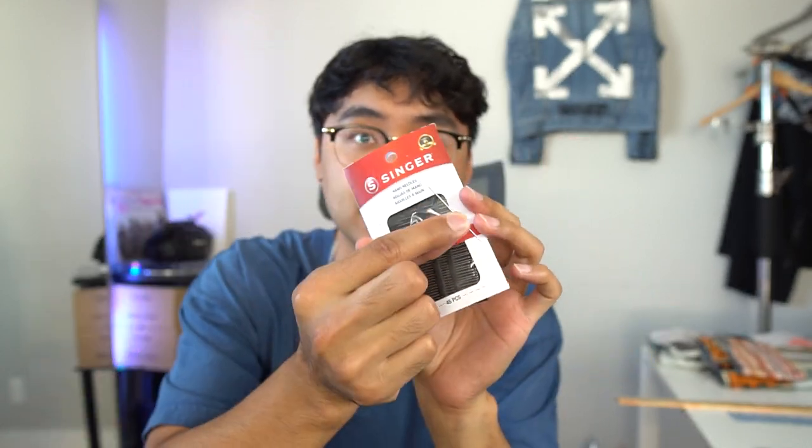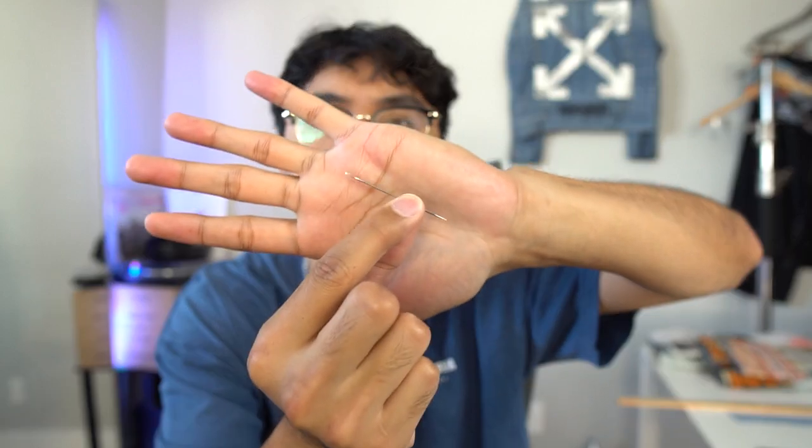So how to sashiko stitch — first we have to start with the items and tools I use. Obviously you need a needle because sashiko stitching is more hand sewn. I'm pretty sure there are ways to use a sewing machine, but I think the more authentic way is to hand sew it. The needle I'm using is the biggest and longest one from a Singer hand sewing needle set I bought off Amazon. I use the bigger one mainly because I work with denim, which is a lot thicker fabric. There's a technique I'll show you later where you have to go through the denim multiple times at once with this needle.